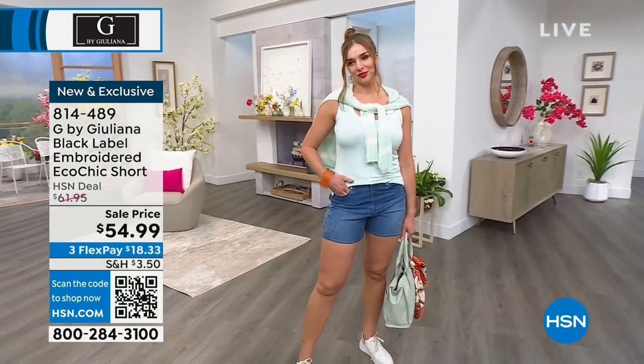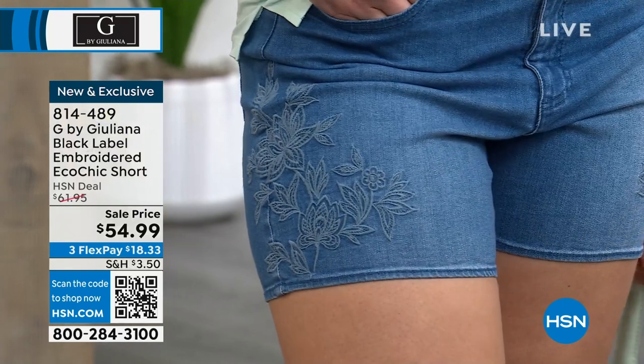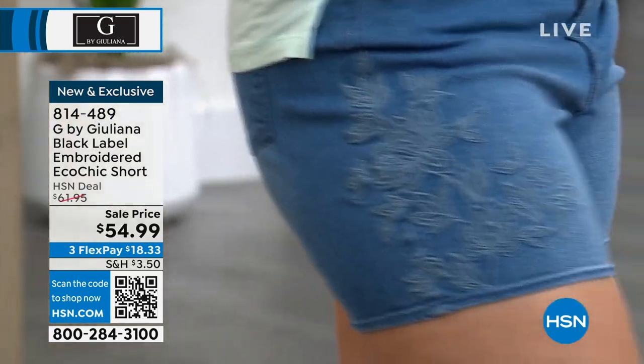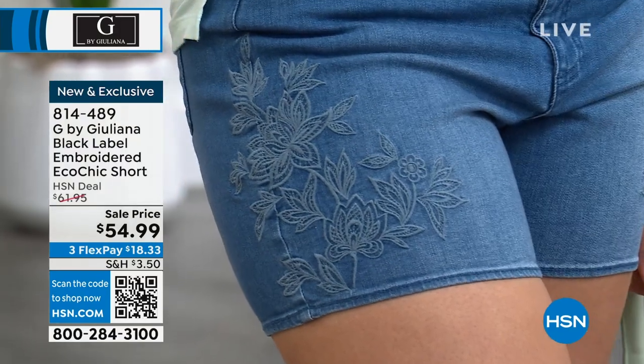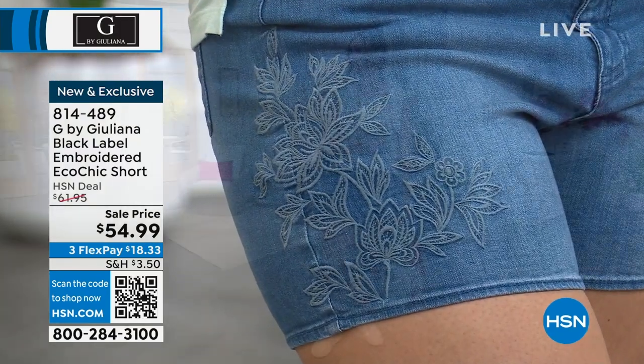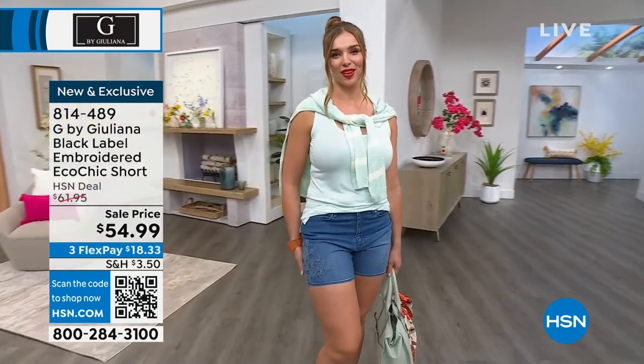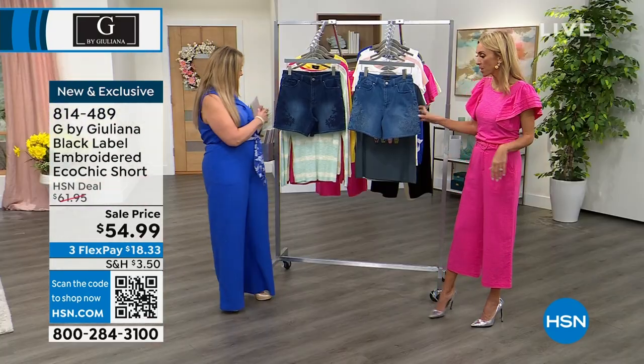The inseam is five inches. Here's what I love about this — I feel like you nailed it with the inseam. Not too short that I feel like that's not for me, it's for my daughter. But it's not so long that I feel like I don't always want to wear a Bermuda. I want to wear actual shorts. And here are your actual shorts.